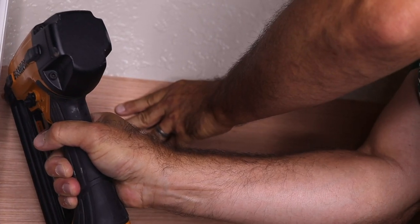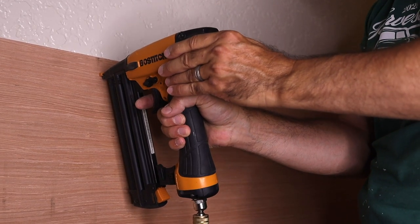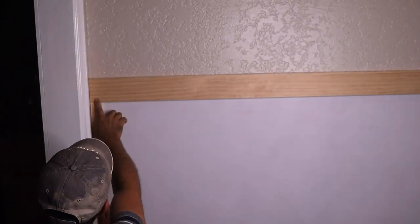You can use nails and glue to secure the boards to the wall. The measurements are listed below.